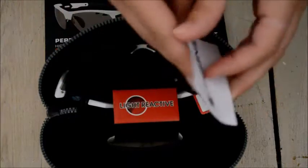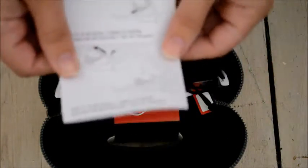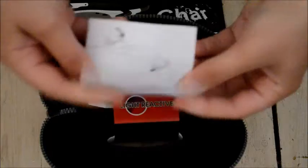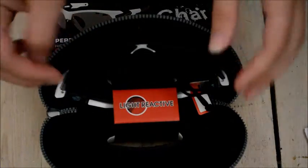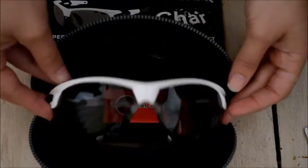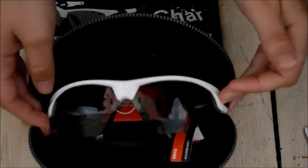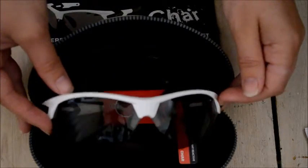Inside we just have a little instruction guide on how to change the lenses, because this comes with two different lenses. And it looks like the photochromic lenses are potentially already in there.